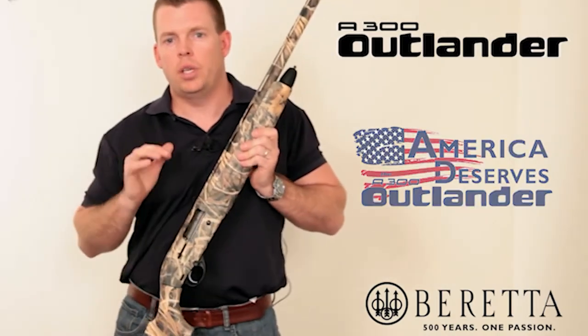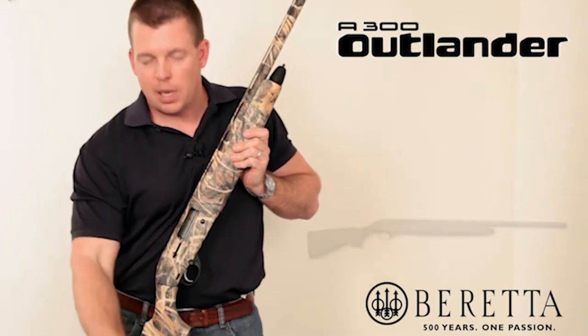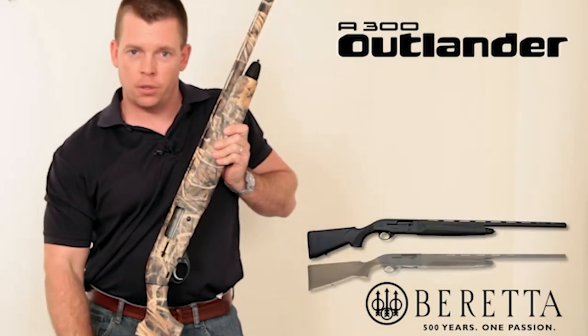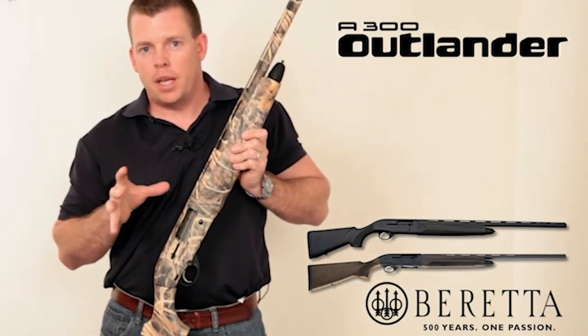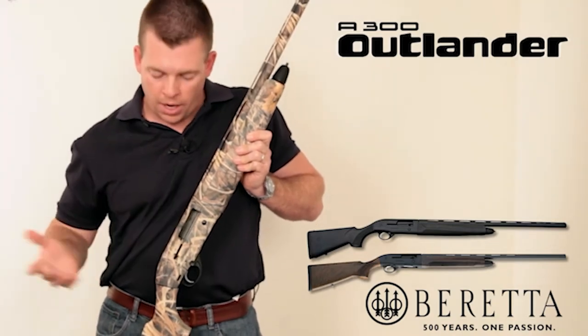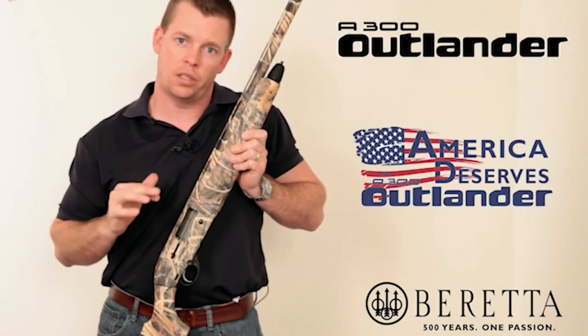These are going to be our entry-level guns. The MSRP on the black synthetic will be in the $700 range, and as we go up to the field gun, wood gun version, and camo version, we're looking at about the $800 price range. So it's a good entry-level price, something that anybody can afford, packed with all the features and benefits you'd expect from any Beretta semi-auto.